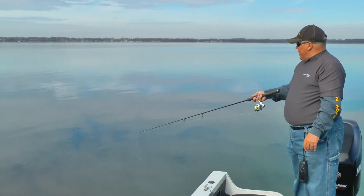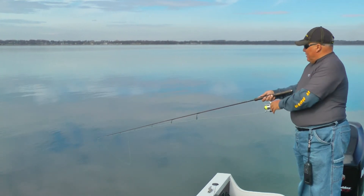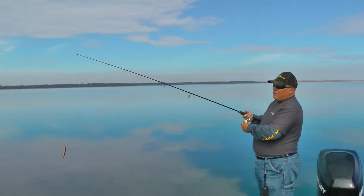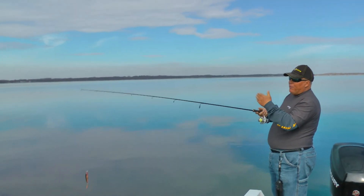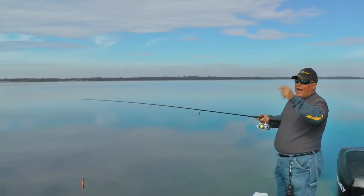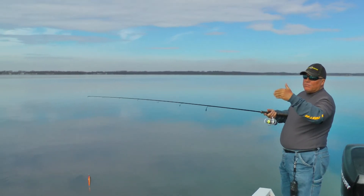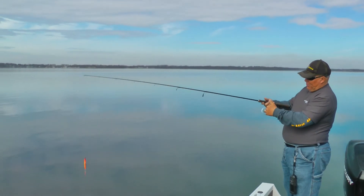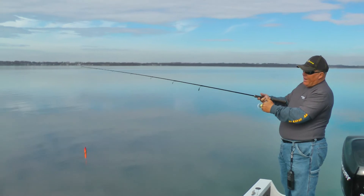Now with the fireline, as I said earlier, it adds a little more erratic motion. Another key to remember when you're throwing fireline — especially when there's a little bit of wind — you can get what's called a wind knot where the line gets all tied together, and that happens because you get loose line right here at the reel.